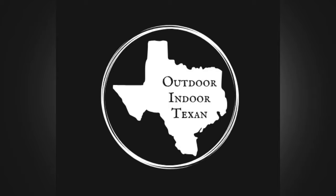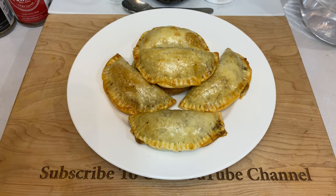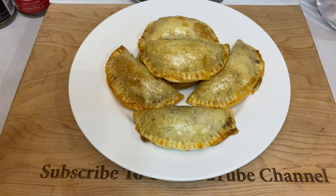Hey y'all, thanks for tuning in to Outdoor & Door Texan. Today I'll be showing y'all how I make venison empanadas, or venison hand pies, or venison pasties, or venison hot pockets. Whatever you call them, they're portable, the filling is customizable, and most importantly, this is the easy method. So let's get started.